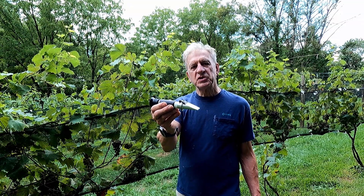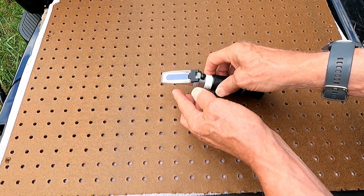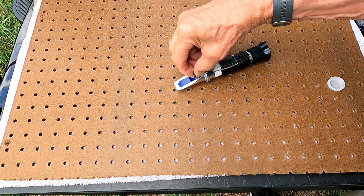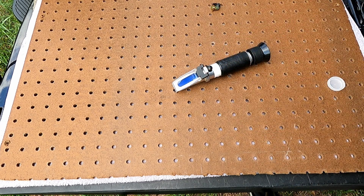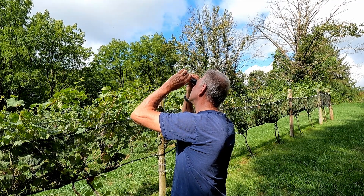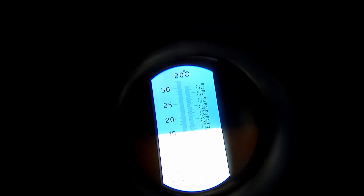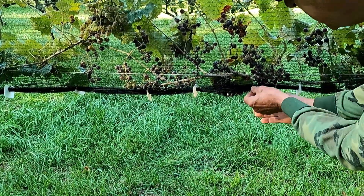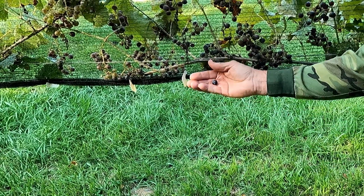This is a refractometer. It helps us determine how much sugar is in our grapes. It has an eyelet at one end and a prism at the other. The juice from the grapes being tested is squeezed under the prism, the cover is closed, and the device is held up to the light. These Chambourcins are at about Brix 15 right now — Brix is a measure of sugar content in the juice. When veraison starts, we take weekly samples of the vineyard, and as we approach harvest we sample more frequently. We record the readings to track the grape ripening.